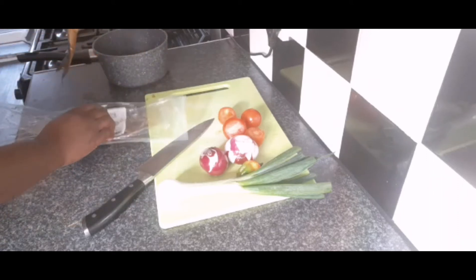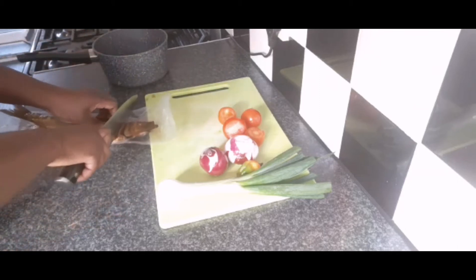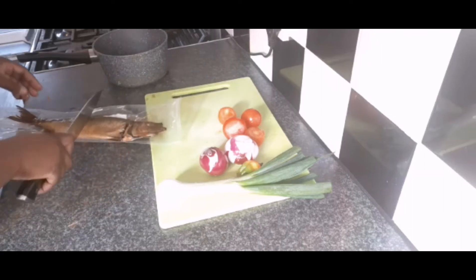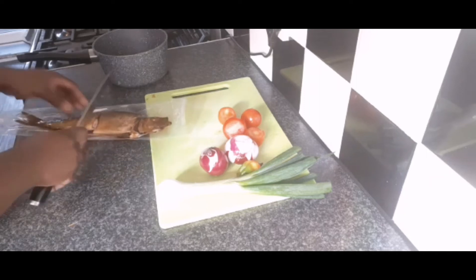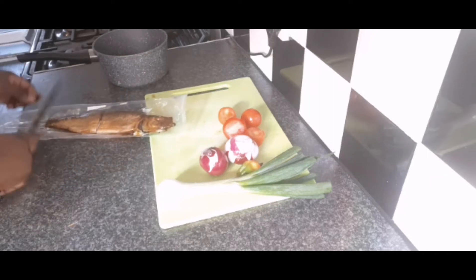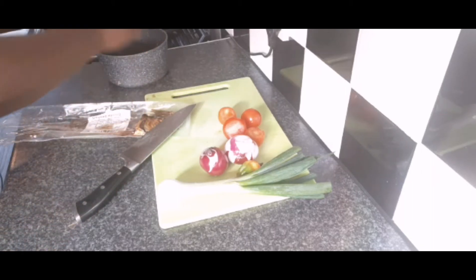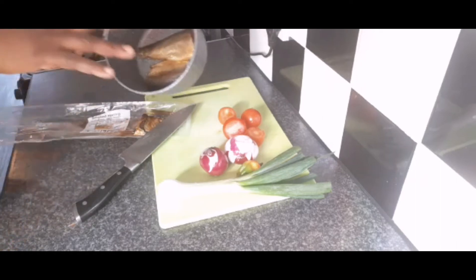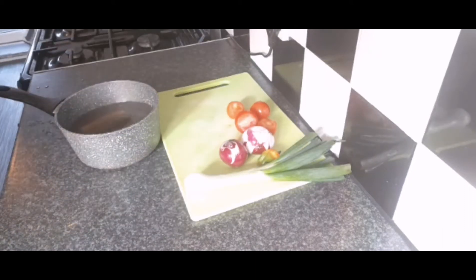The first thing you need to do — I won't be needing the head — so I'm going to cut that into two pieces, remove the tail, and I'm going to wash that and scale all of that to boil out all of the salt. Give me a minute. Now that my herring is nice and washed...